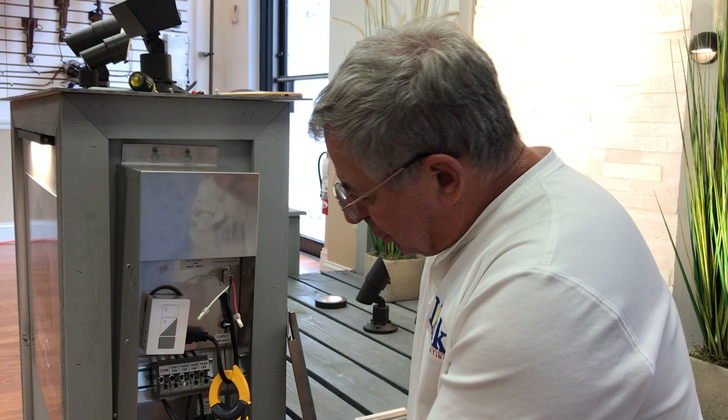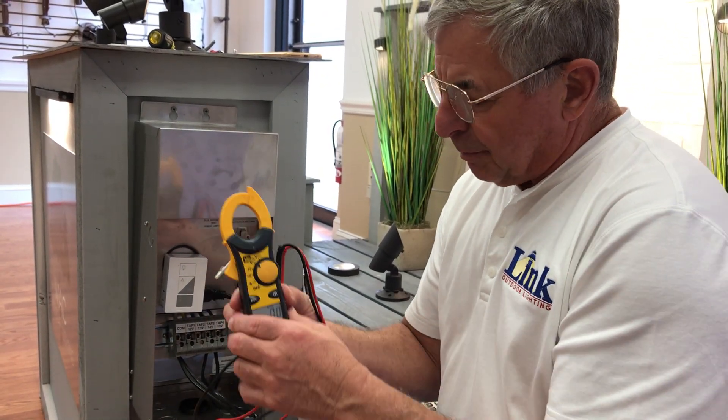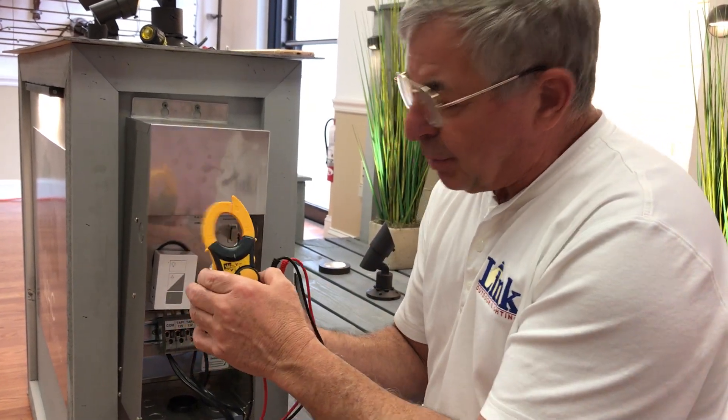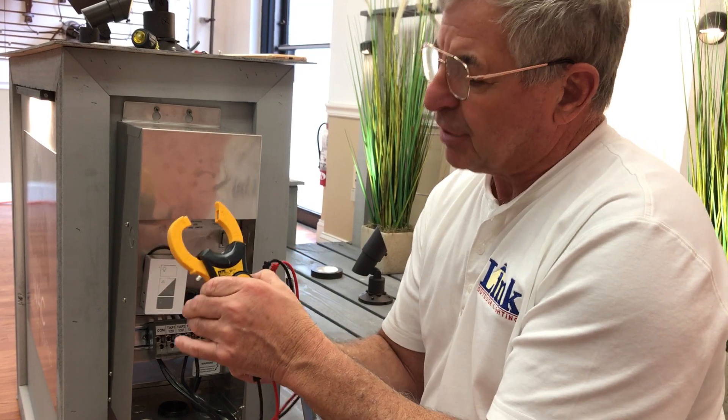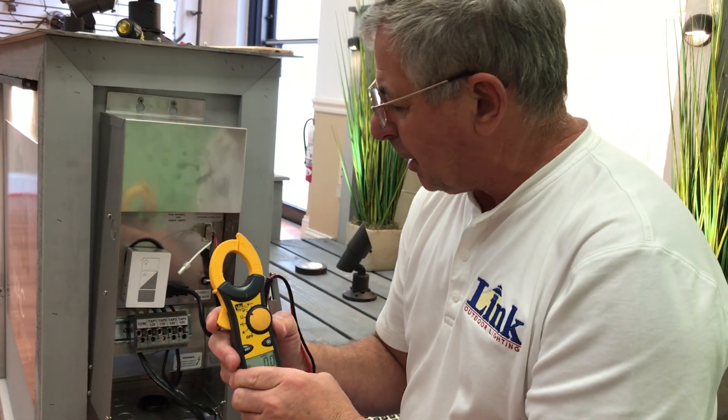We're not experts, but we can get you through some troubleshooting. First off, you've got to have a good volt amp clamp meter. That means it's a volt meter, it's an ohm meter, it's an amp clamp meter — they call it a probe — and we'll go over that in a second. But let's talk a little bit about voltage.